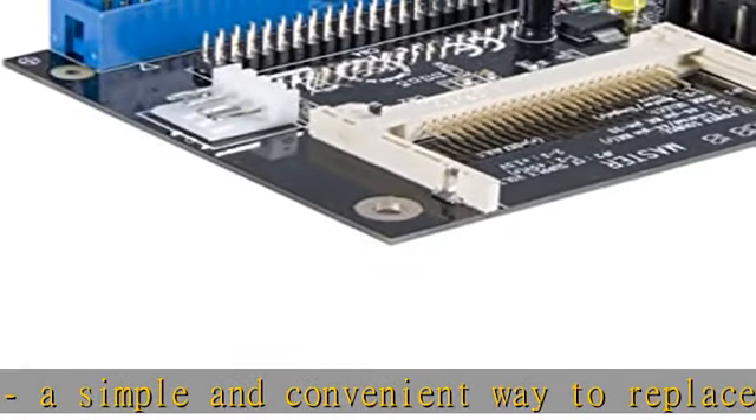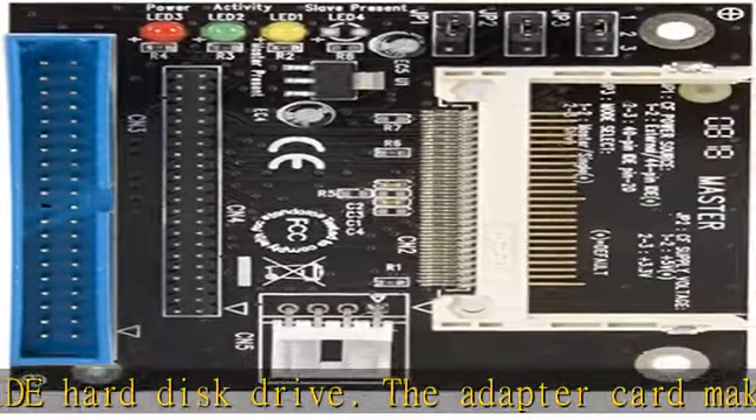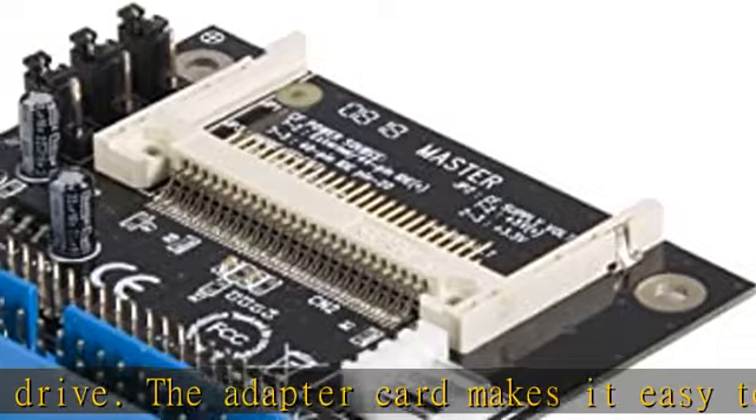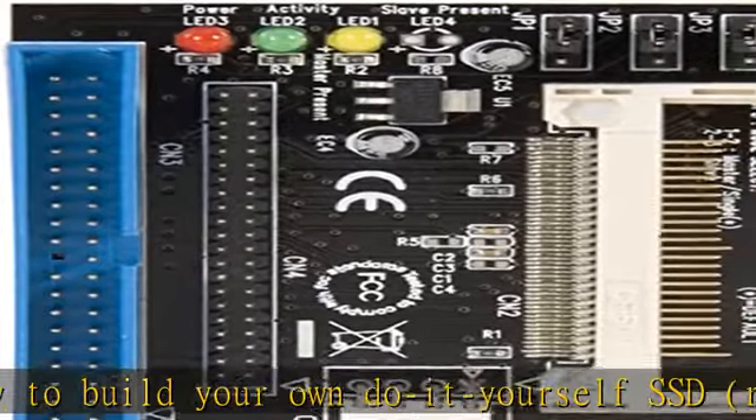With no moving parts, an SSD is the ideal solution in work environments desiring the key properties of SSDs: low power consumption, no noise, shock resistance, fast access time, and low operating temperatures — providing cooler and quieter storage than a conventional hard disk drive.